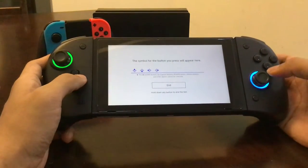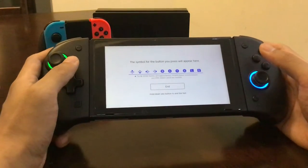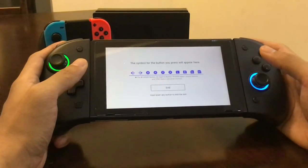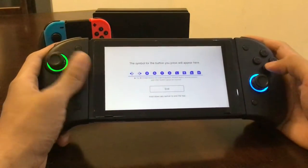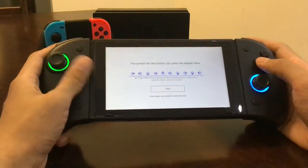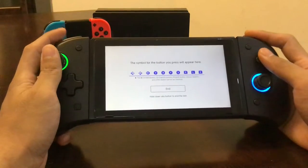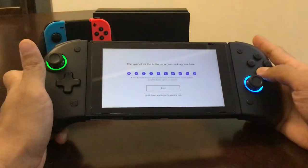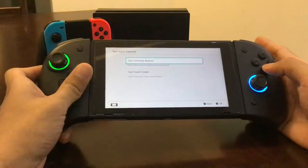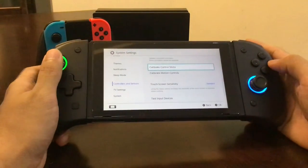Let's test the buttons: up, down, left, right, X, Y, L, R — looks like they're all mapping correctly. They feel different, but I think you'll get used to it. It's not that bad actually.